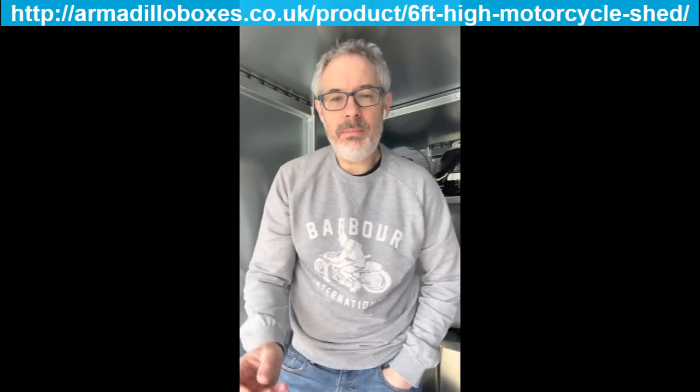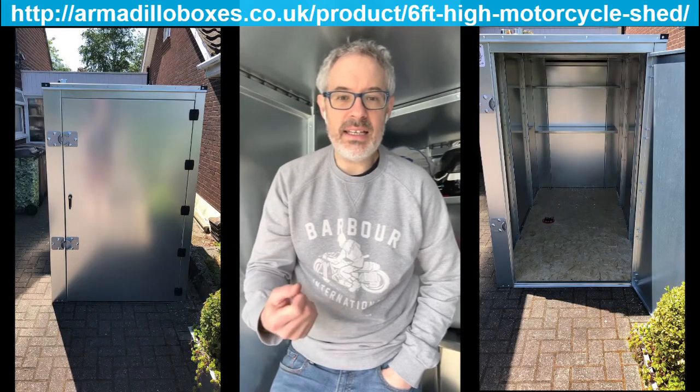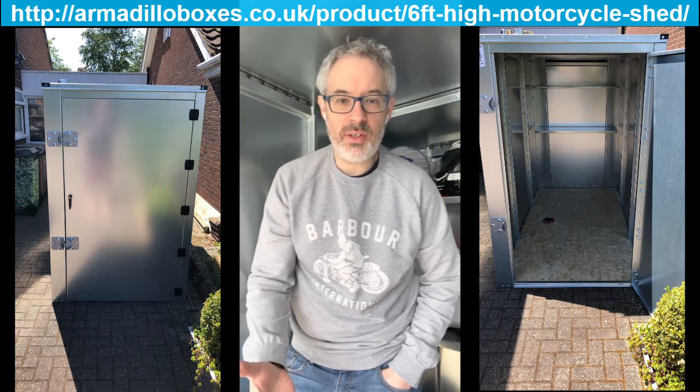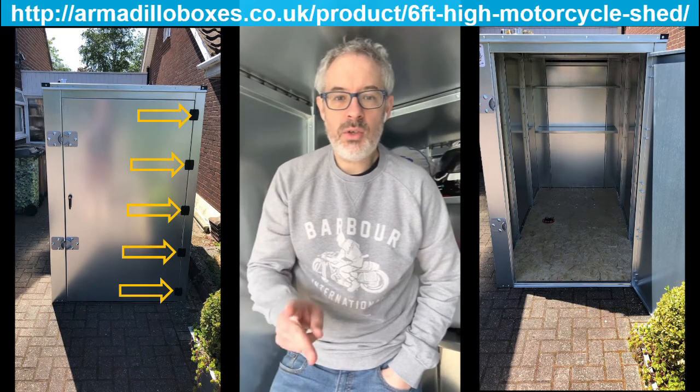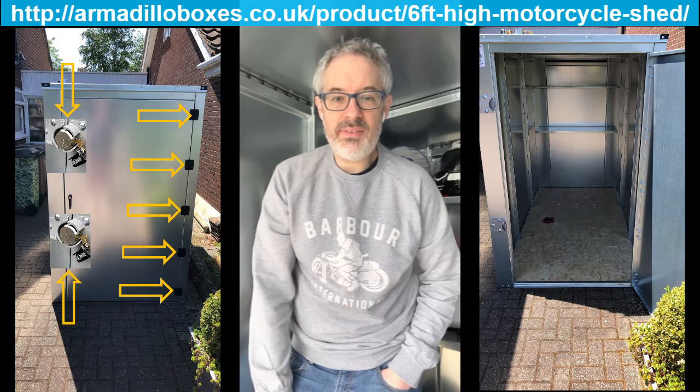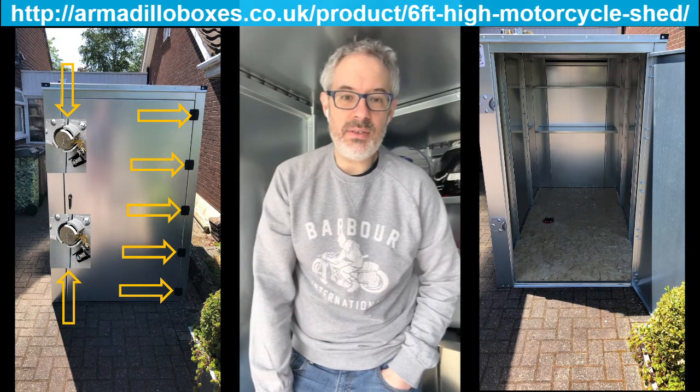I got myself from Armadillo — a company whose website link I'll put up here — a box to put my bike in. It's basically a steel galvanized motorcycle shed. It's very secure; it's got five hinges on the front door and two secure locks on the front to make it very difficult to gain entry. Additionally, I've got a few other features which help as a barrier against thieves.